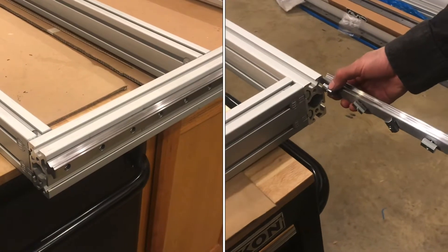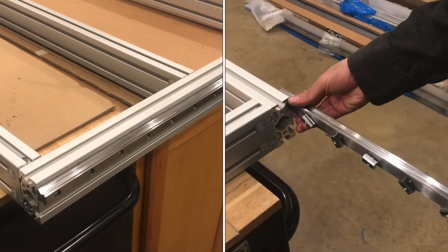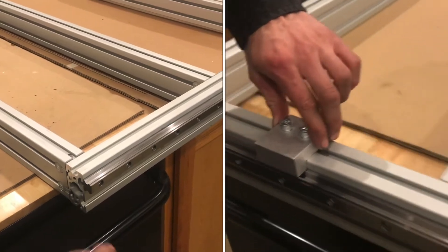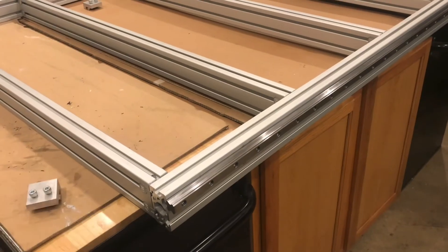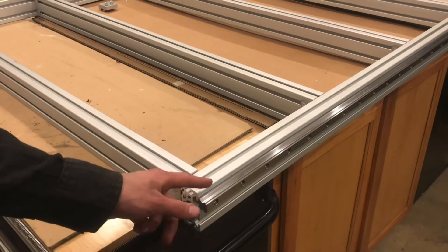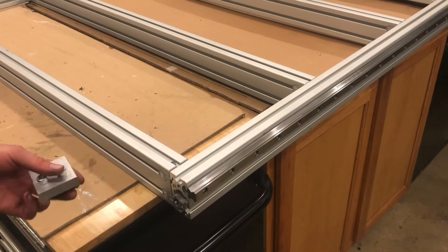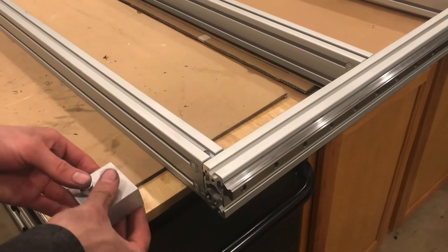I've installed linear guide rails a couple of times and in my opinion they can be a bit of a pain to get straight. They are deceivingly able to warp in places you didn't expect. They feel really solid when holding them, but every piece of metal has a little bit of flex, especially long thin pieces under gravity. I'm going to show you something you can do to square the rail using a jig.